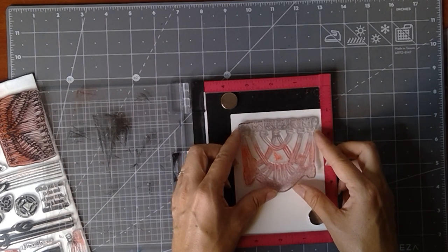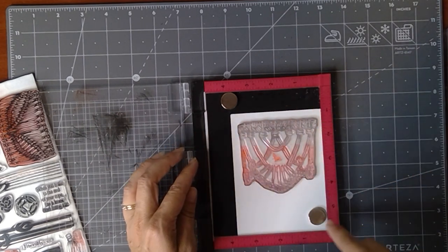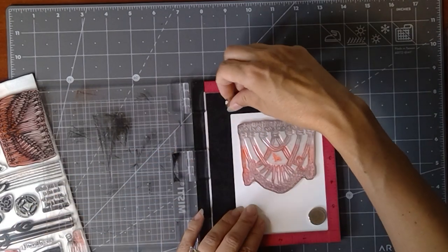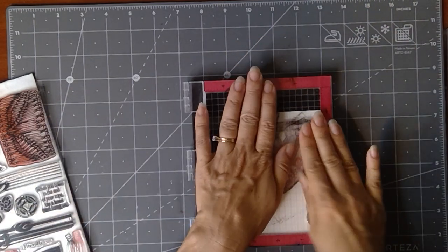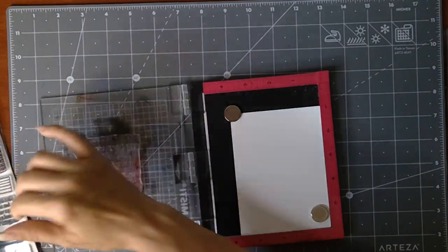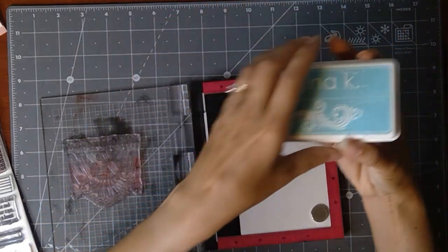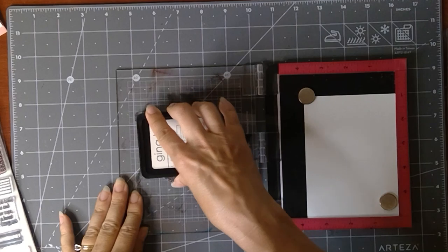I'm going to position the hanging right about there — I want just a clean white section all the way around — and then these tassels are going to hang down right here. I'll place that right there, close the door, and pop that back in. There's a stronger magnet available but these are the smaller ones I originally got with this.